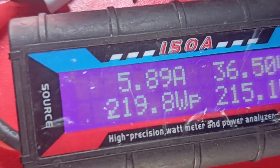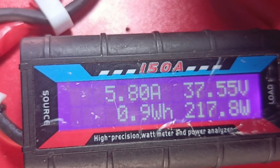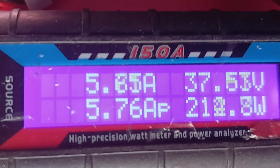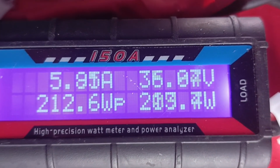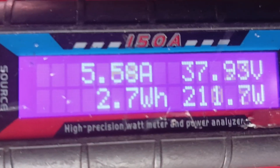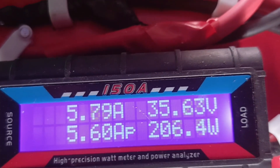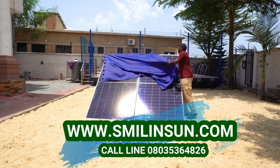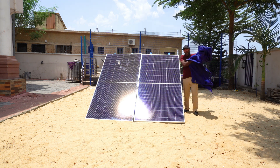Patch-off test results: Canadian Solar is 218 watts, JA Solar is 217. Canadian Solar: 216, 215. JA Solar: 212. Canadian Solar: 215. JA Solar: 208, 211. The shading patch-off session is fully done, and that brings us to the end of this output test.